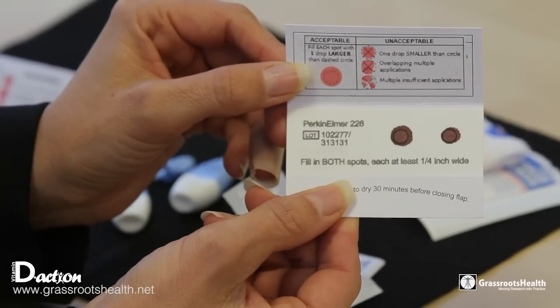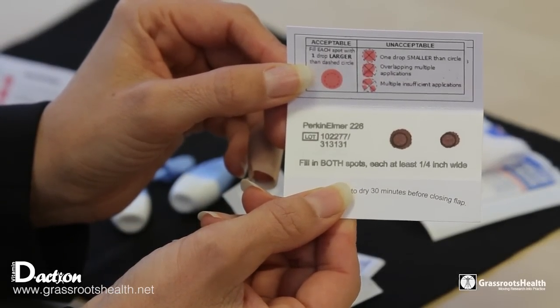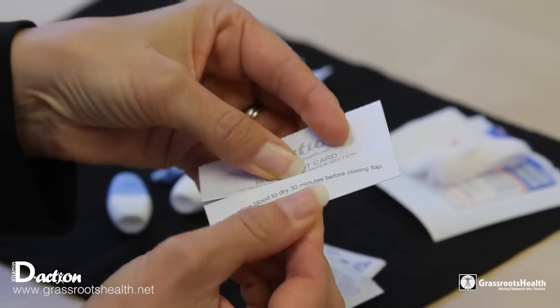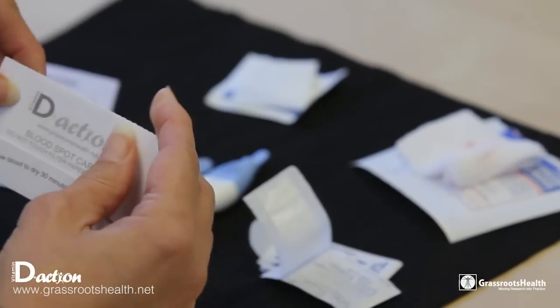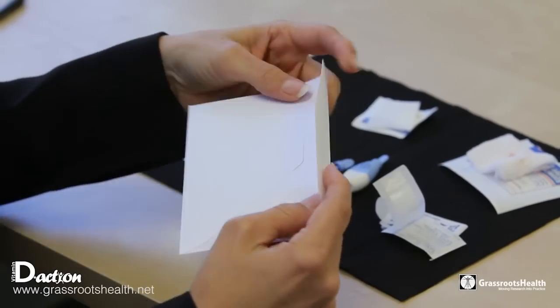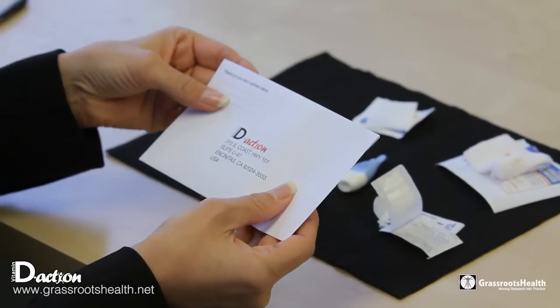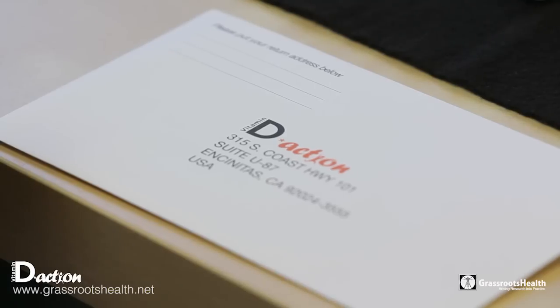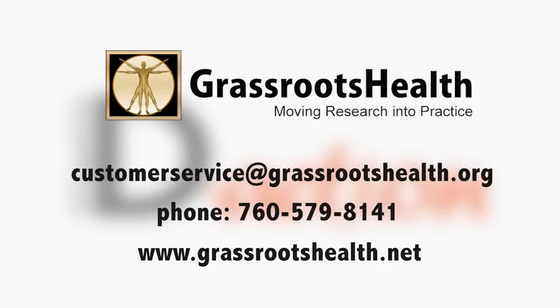Once you have dried your blood spot card, it should be slightly brown and look like this. Close the top flap and tuck it in ever so slightly, put it in the envelope, make sure your return address and stamp are on it, and send it off. You will get your results within the next seven to ten days. Thanks so much for participating — if you need customer service, you can visit grassrootshealth.org or contact us via the customer service hotline.